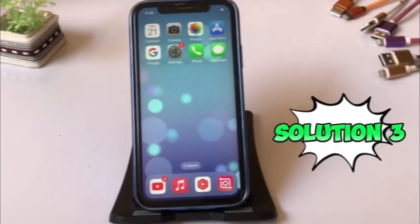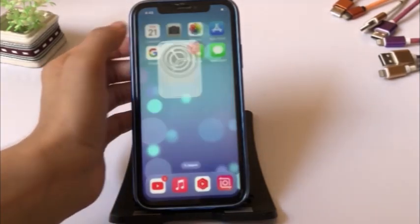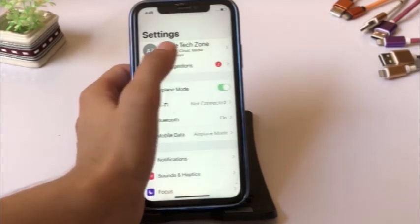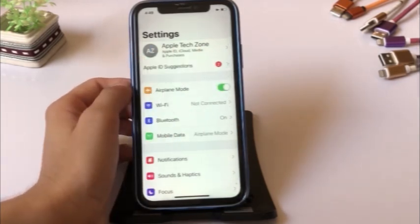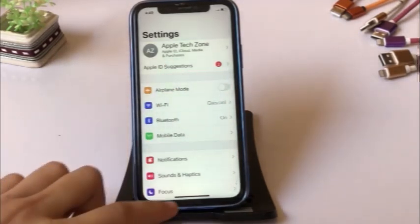Solution three: click on the Settings app, turn on airplane mode, then after a few seconds turn off airplane mode.